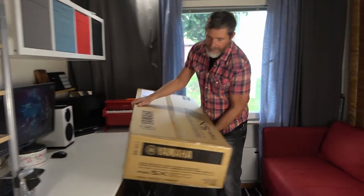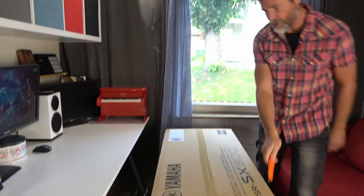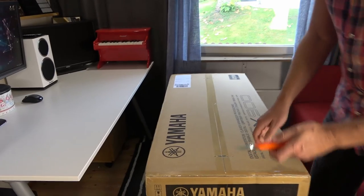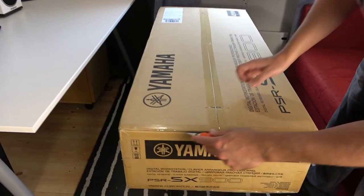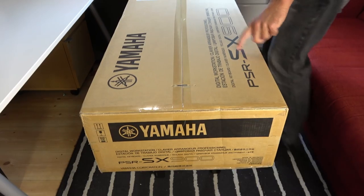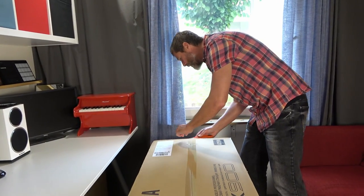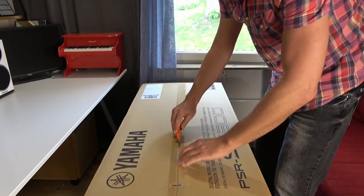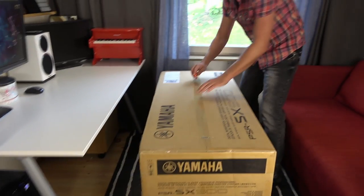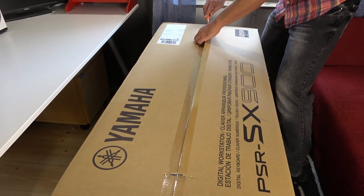As we unbox this, let me tell you where this fits into the Yamaha product lineup. This is an expensive keyboard — the flagship PSR. It replaces the PSR S975; they've gone for this SX900 acronym instead. If you want the next best arranger keyboard, you're looking at the Yamaha Genos, which is twice the price. This one is currently about $2,200. So this is a high-end flagship instrument, costing more than some of their pro digital synthesizers, but it does a lot more stuff as well.